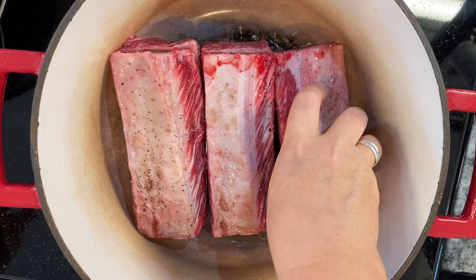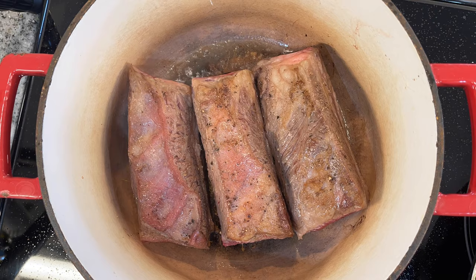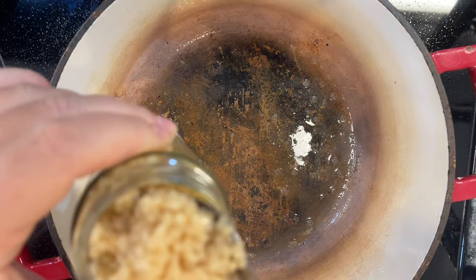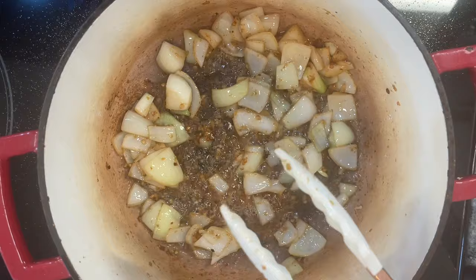Short ribs are not cheap — it was about $25 for three short ribs, which is a very expensive regular dinner for us. If you wanted to double that for your Christmas dinner it would cost around $50, but I still think that's very reasonable for a fancy Christmas dinner, especially if you're having more people. Just sear your short ribs on all four sides, then remove them from the pot. To your hot pot, add in three cloves of crushed garlic — I just had mince and it was still delicious. Turn your heat down to medium, add your onion, and cook for about two minutes. Then add the rest of your vegetables and cook for about another five minutes until softened.